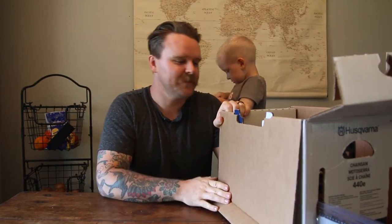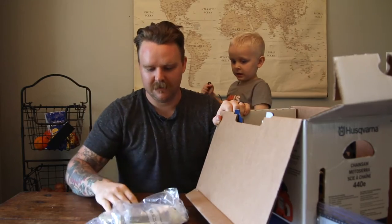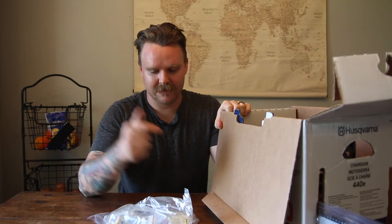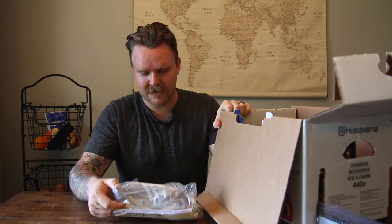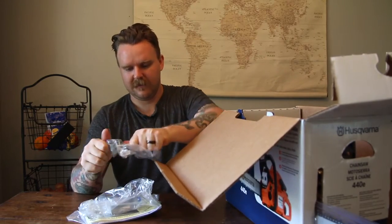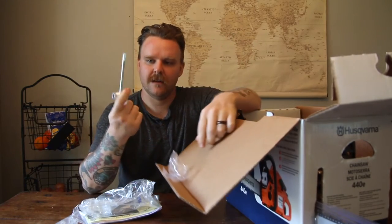On to the unboxing. They give you a little bag with instructions, some oil — because it is a two-stroke. I don't know if they even make four-stroke chainsaws, but if they did and they had enough torque I would buy one. I don't like two-strokes, they're loud and the mixing the oil nonsense is just annoying. Also gives you a little spark plug and a miscellaneous nut adapter thing with a screwdriver so you can tighten and loosen your bar and other things.